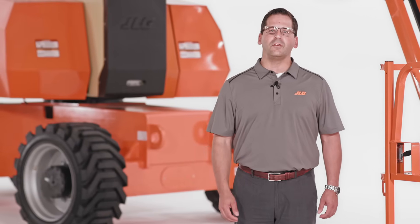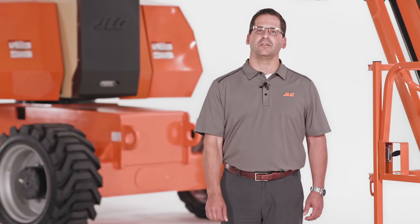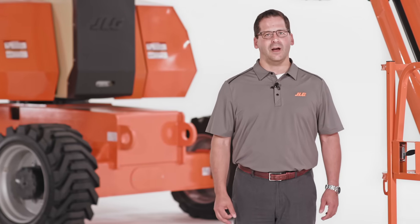We also offer a range of task-specific options for this boom. Specialized packages like SkyGlazer, SkyPower, SkyWelder, and SkySense improve productivity and help operators work with more confidence.